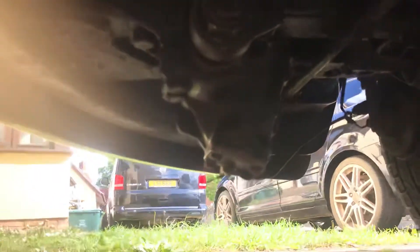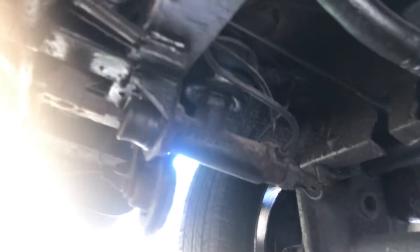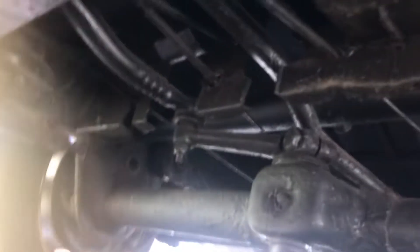Under the front, I did the steering box seal — that needed sealing as well, where the horn is. The beam is excellent, the spindles are excellent, and all the way through underneath is brilliant — there's no rust. The valance, inner and outer, is good. The master cylinder is all good.